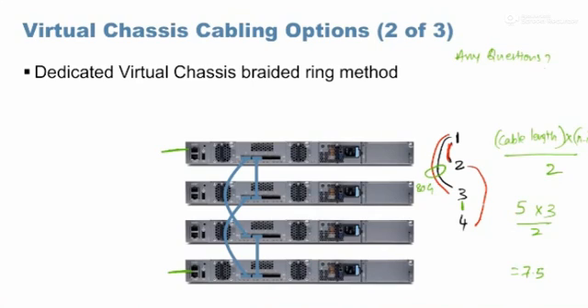Another question: can we form virtual chassis with QFX switches? Yes, with a maximum of 10 switches. With the QFX 5100 48S model — the most sold QFX model — it comes with six 40 gig ports. So you can use at most six ports for VC connections. However, if you use all six for VC only, you have nothing left for uplinks.